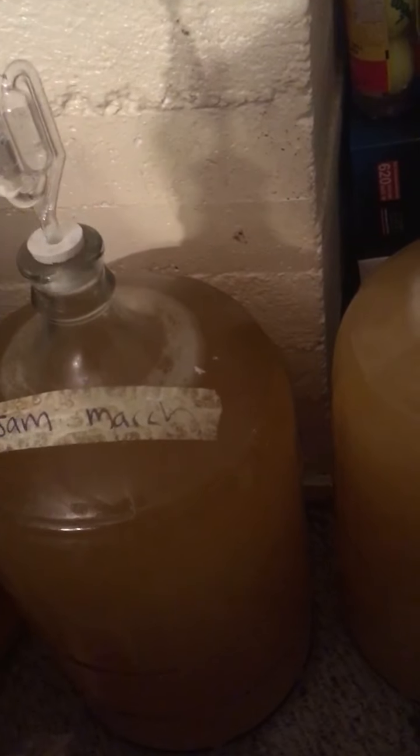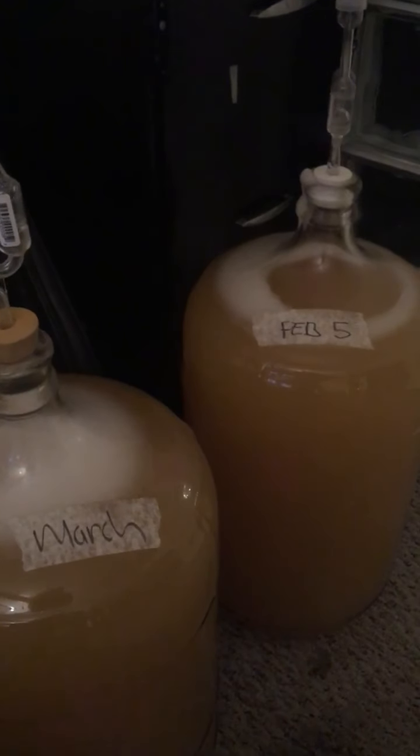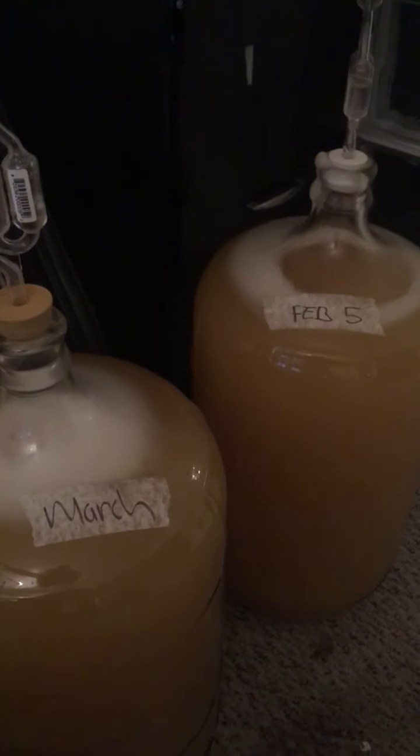The yeast, eh. So this is a champagne yeast, which is like a wine yeast — just a generic wine yeast. It's supposed to tolerate up to, I don't know, 13% alcohol.